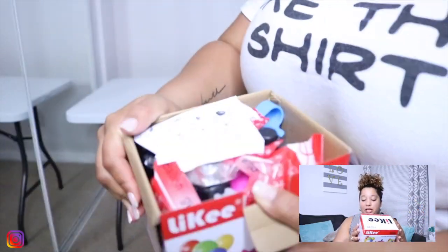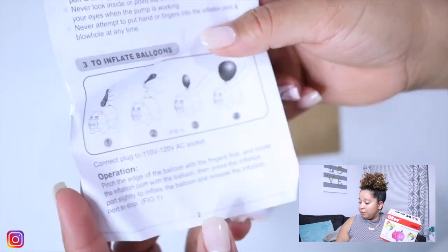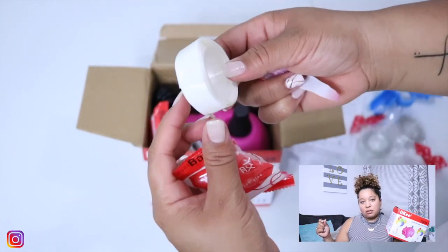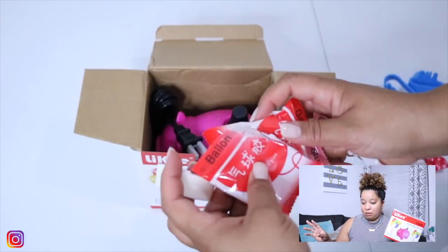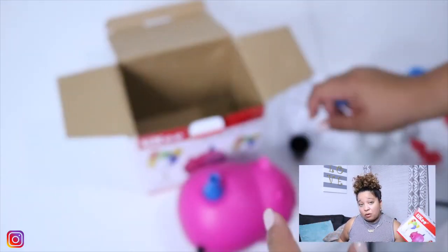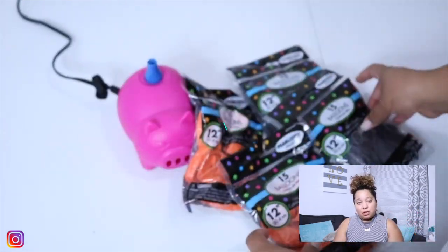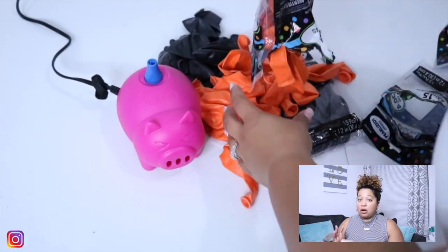In this box you will get two of everything. You'll get two balloon tiers to assist you with tying balloons, two balloon garland strips, and two rolls of glue dots that won't make balloons pop. It also comes with its own cord, a cap to go over the nozzle, and a small nozzle to blow up five-inch balloons. I really want to thank Likey for sending me the electric balloon machine.